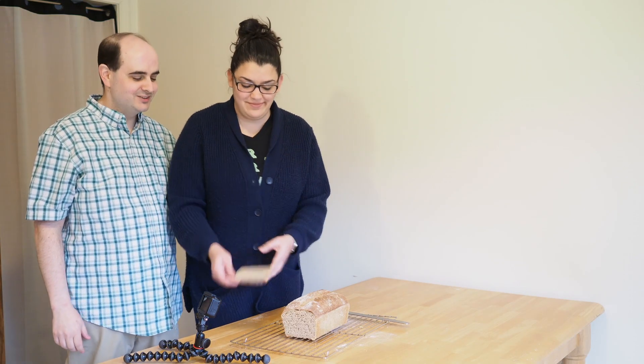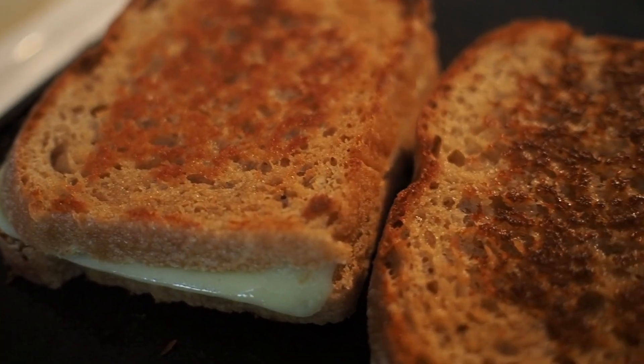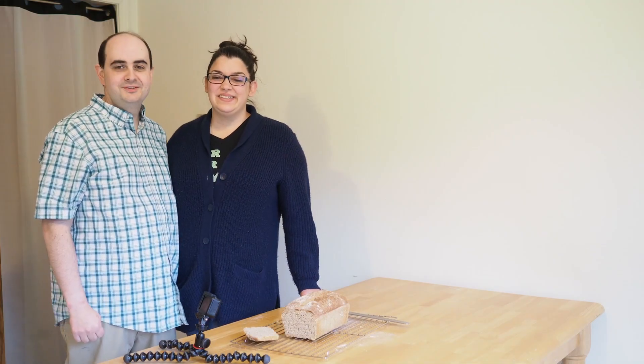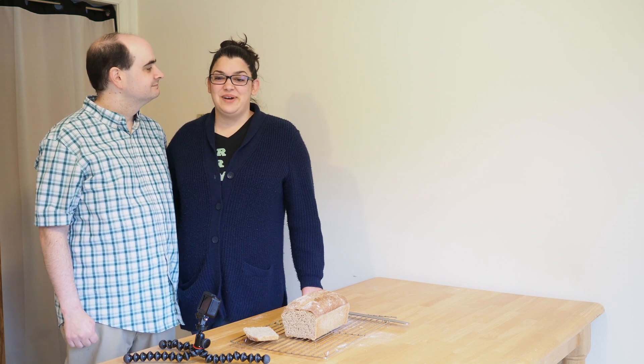Look at that nice open texture — looks really good and smells really good. We might have to turn that into some toast pretty quick. Yeah, make grilled cheese and tomato soup. Thanks for watching, and we hope to see you soon with new videos on our channel, Grown at Home. Have a great day.